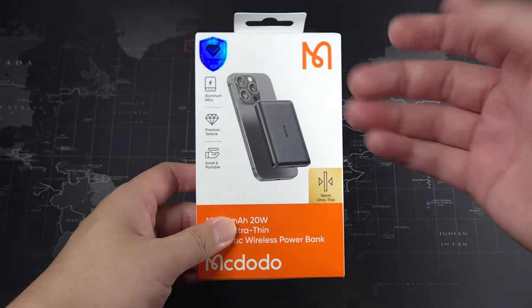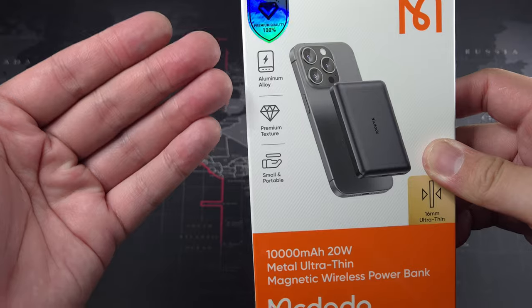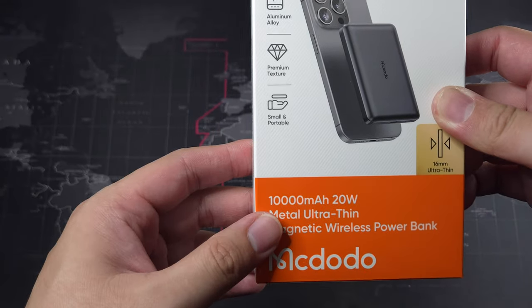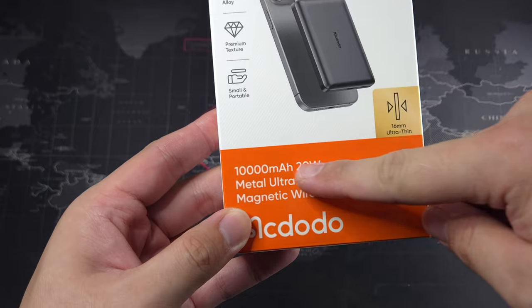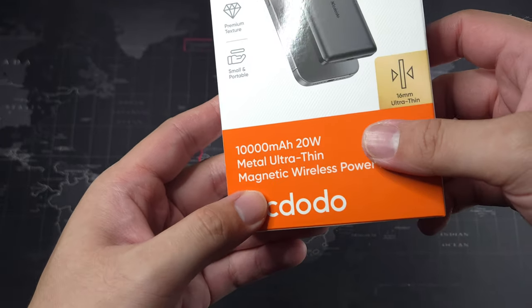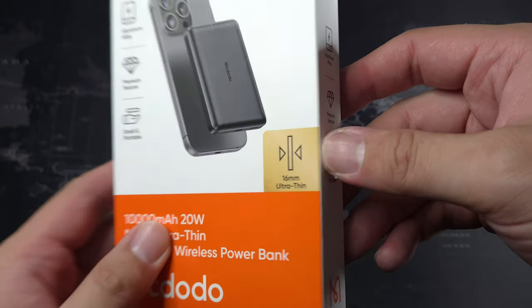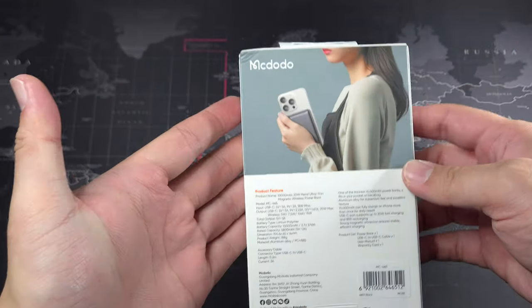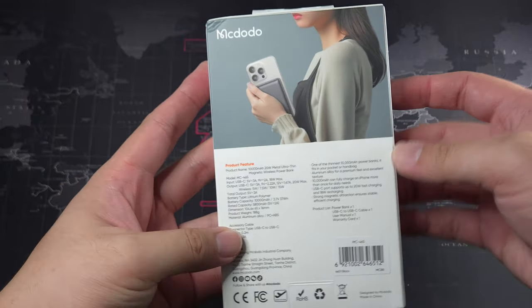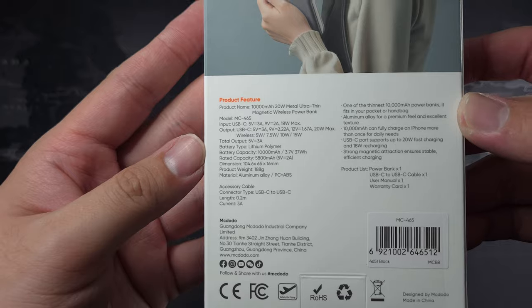Nice Macdodo packaging. Looking at the features on the box: it's made from aluminium alloy with a premium texture, small and portable, 10,000mAh at 20 watts. It's a metal magnetic wireless power bank — super slim. You can see how it looks mounted on an iPhone, looks like a Pro Max. You can pause and read the full specs if you're interested.